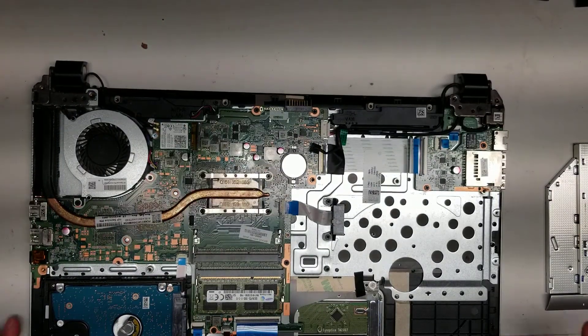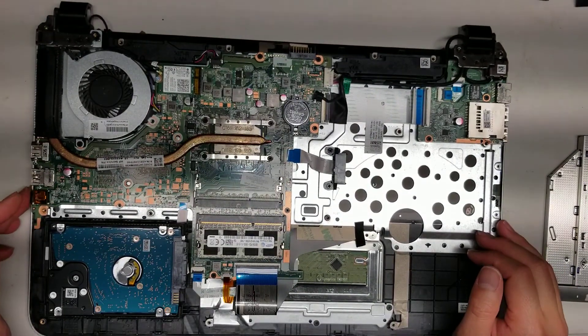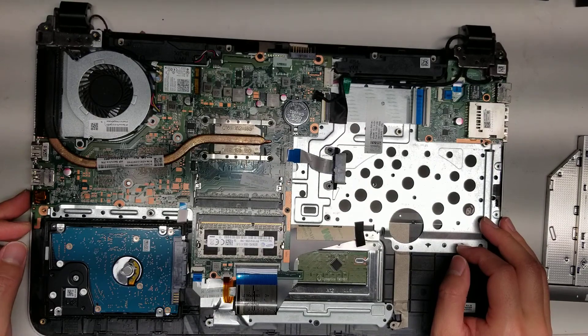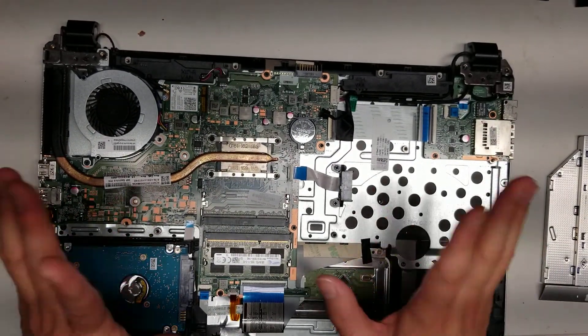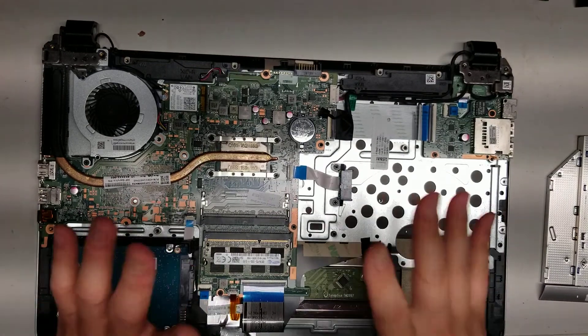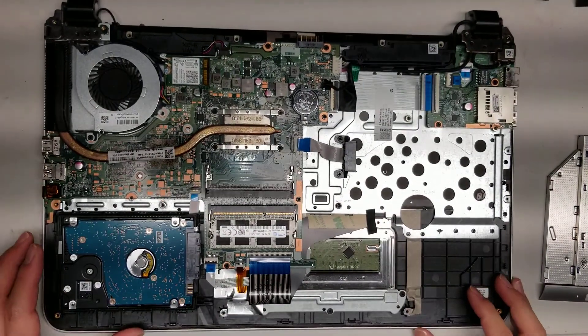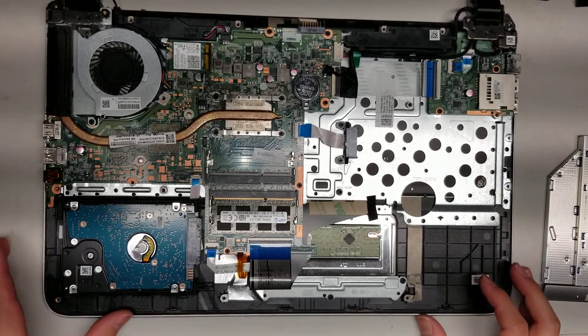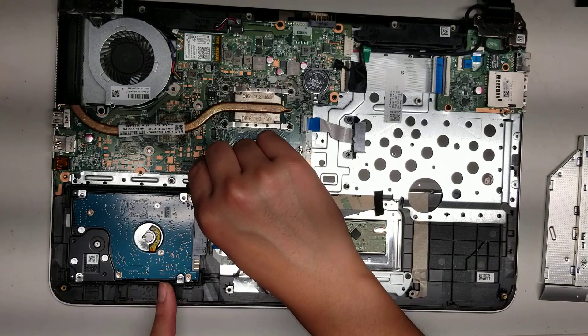So the cover comes off. Now you can see there's the hard drive. The battery's already removed. Usually you'll want to hold the power button after removing the battery just to drain any power, so you don't end up messing anything up if you start disconnecting things. There's the hard drive — it's a two-and-a-half inch SATA hard drive. You can upgrade this to an SSD.